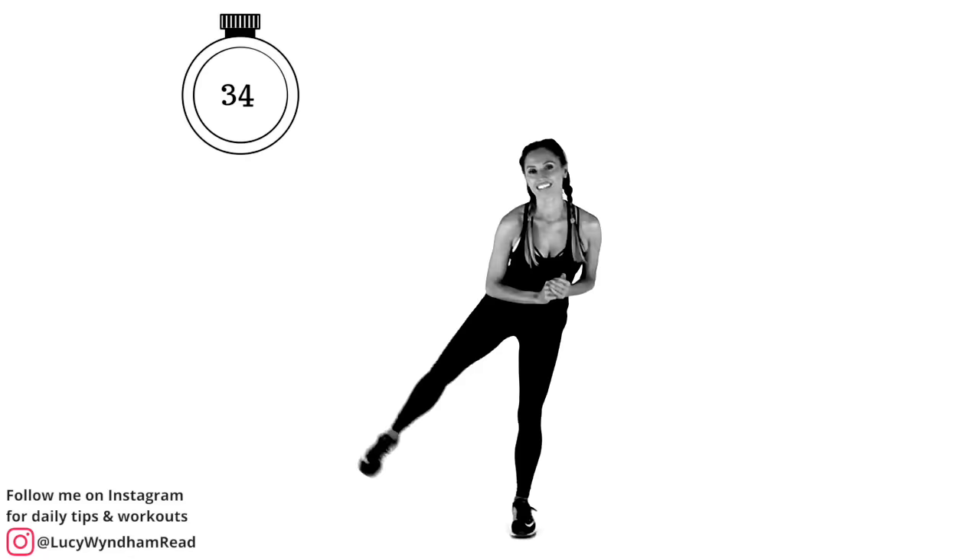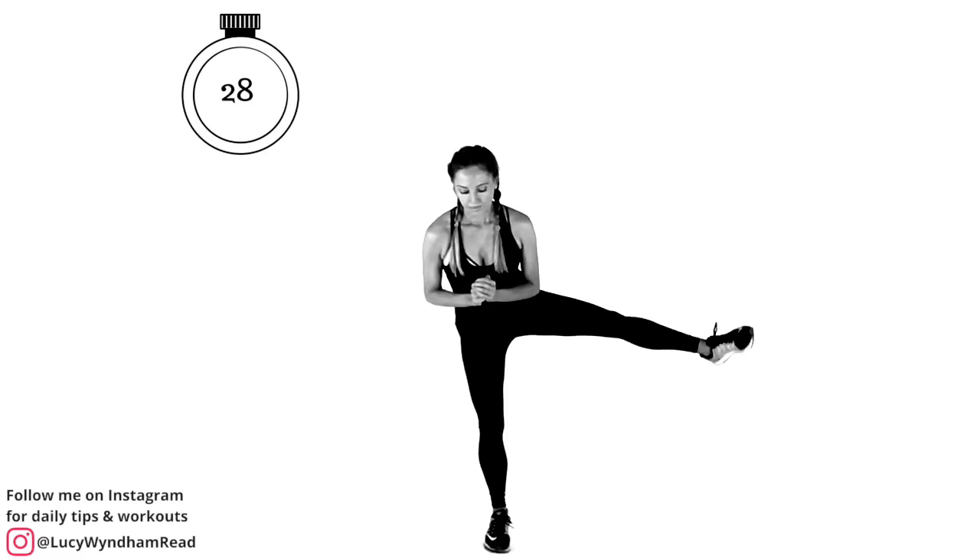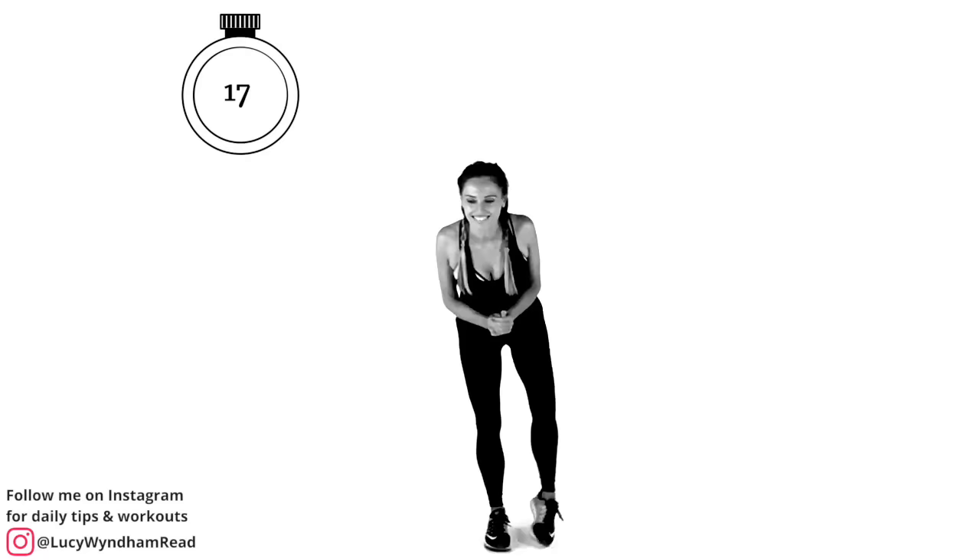Change now — 30 seconds on that opposite leg. If you're on Instagram, come and find me at Lucy Windham Reid because I post up daily tips and workouts, and you can update me on your progress. Keep that going — you've got another 16 seconds.